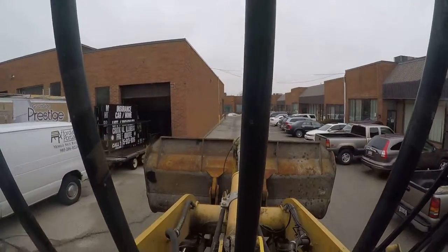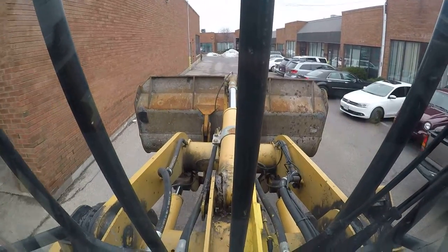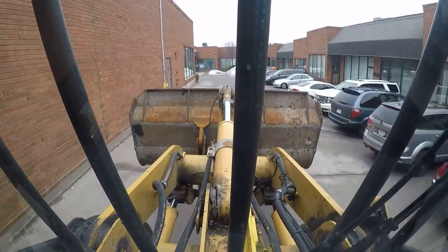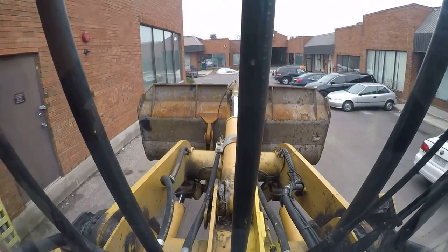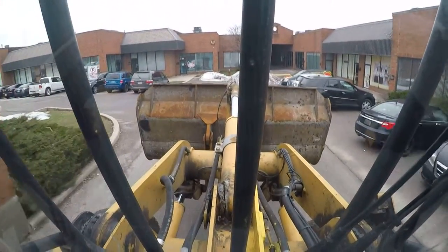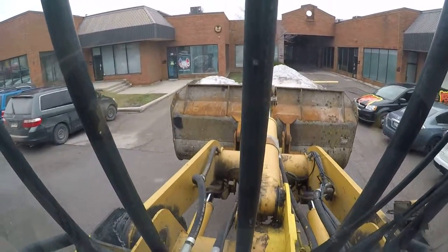Hey guys, Frank, Royal Landscaping Dog Pro. This is a continuation of our series here, stacking snow with the Cat 914G. Switched up the angles a little bit here for some of you guys that have been watching my previous videos. We have the camera, the GoPro, on the dash right now. Gives you guys the bird's eye view of how it is to stack some snow.